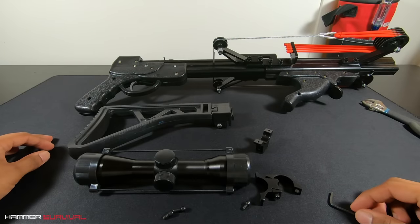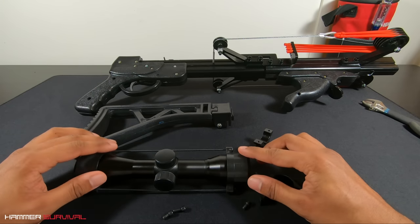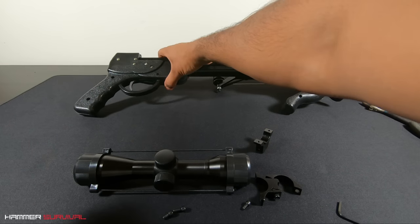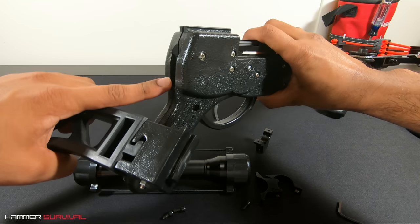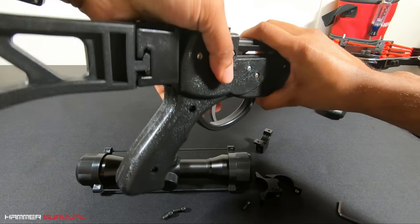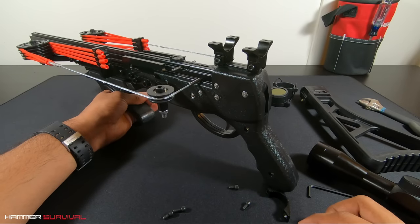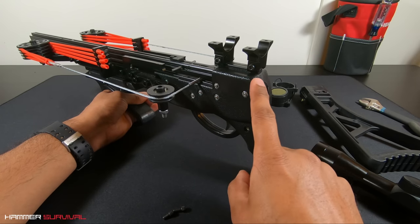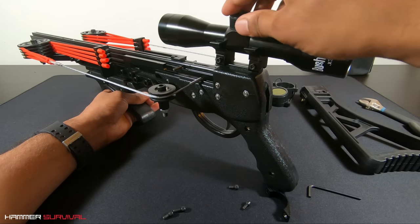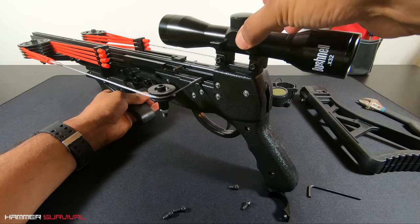Next up, for those of you who purchased our pro model, here's how to install the mount, scope, and folding stock. The stock has a notch which acts as a guide — simply slide it onto the back of the handle and you'll hear it click into place, then wedge it firmly down. For the scope, I've already installed the mounts — there are just two small hex bolts at the bottom. The scope goes on top and then use the top part of the mount to hold everything in place.